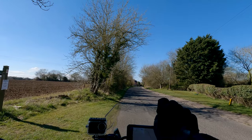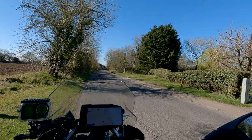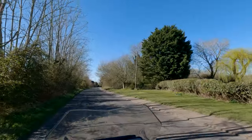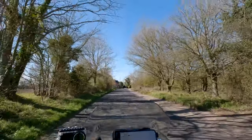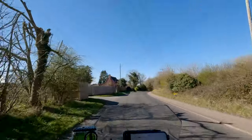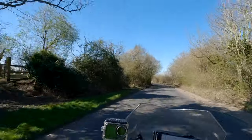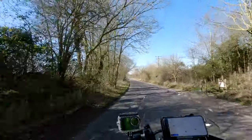Hello everybody, this is Mon here. I'm parked up in a country lane just outside a village called Stanton, having another go at recording a video I was doing earlier. I had some serious issues trying to get the battery to stay connected and running on the little GoPro on the front — I think we're all sorted now though.